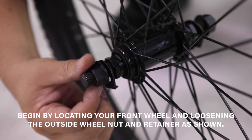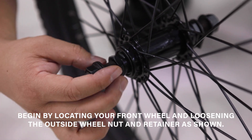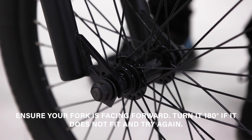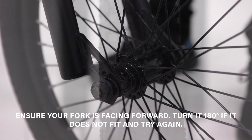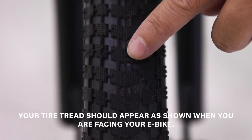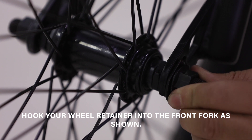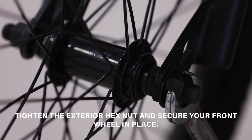To attach your front wheel, begin by locating your front wheel and loosening the outside wheel nut and retainer as shown. Lift your e-bike and slide your front wheel into the fork. Ensure your fork is facing forward — turn it 180 degrees if it does not fit and try again. Your tire tread should appear as shown when you are facing your e-bike. Hook your wheel retainer into the front fork as shown, then tighten the exterior hex nut to secure your front wheel in place.